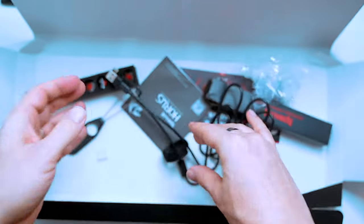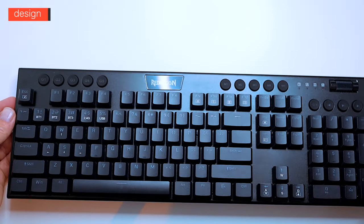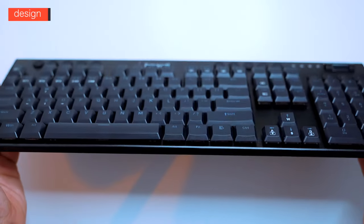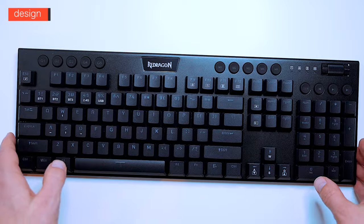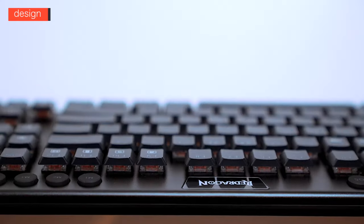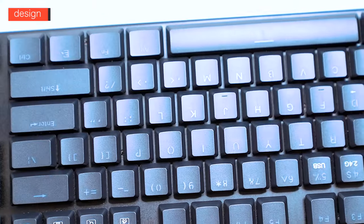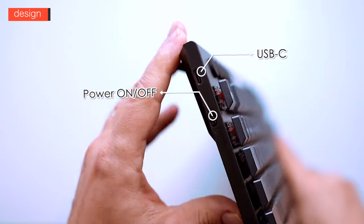The Horus K618 wireless mechanical gaming keyboard is a full-size keyboard and it's actually super slim, both in the front plate and the low-profile keys and mechanical switches. Just to give you an idea of how slim the K618 is, here's a standard profile keyboard and this is an Apple Magic Keyboard. The front plate is made from black aluminium on the top face, top edge, and bottom edge; the left and right sides as well as the back are plastic.